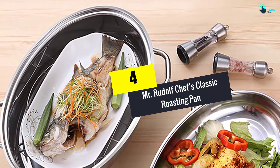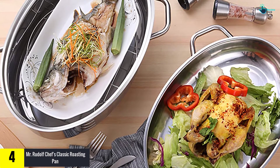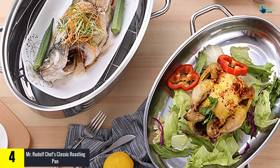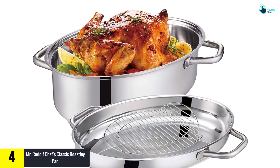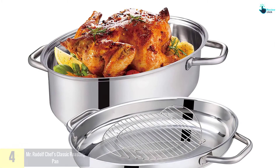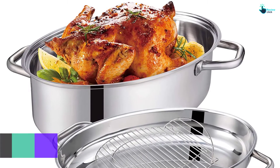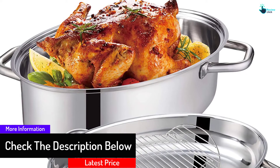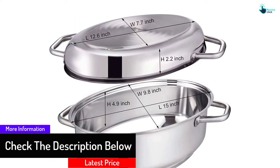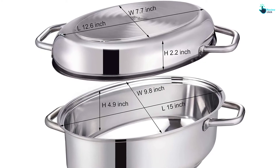At number four we have the Mr. Rudolf Chef's Classic Roasting Pan. This oval-shaped pan is a great addition to your kitchen collection, featuring a steamer with a glass lid to keep your food in check. It also uses tri-ply technology for uniform heat distribution so you can thoroughly cook your meat. It can also be used like a dutch oven and comes with a unique design for convenient cooking.